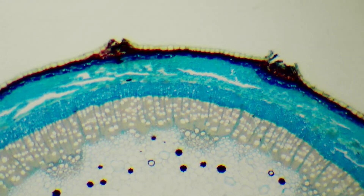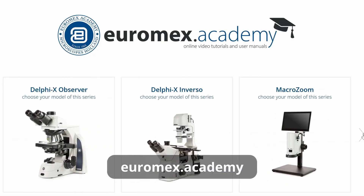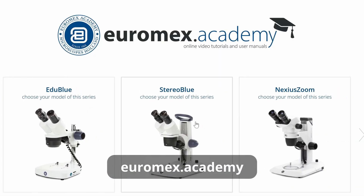The zoom is fully optical and I'm adjusting it now manually. It shows that even while zooming, the microscope maintains parfocality.